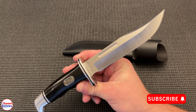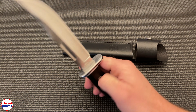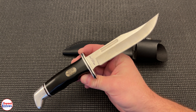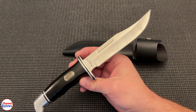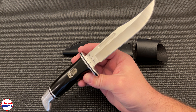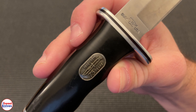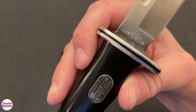They heat treat this steel — it's 420HC — and they do a great job heat treating. I'll put Buck Knives up against any company when it comes to heat treating, and the edge stays sharp a long time. If you want a really good hunting knife and you don't want to break the bank, you can get this for less than 50 bucks. That's what it is — you go to any store; I think even Walmart sells these.